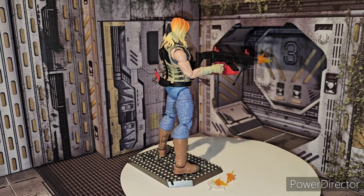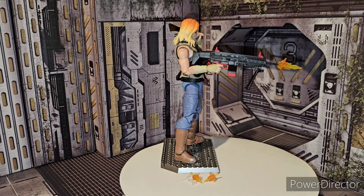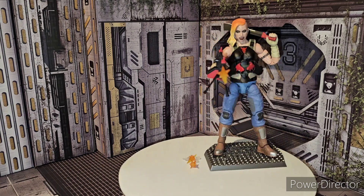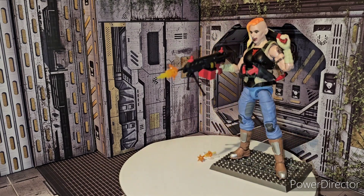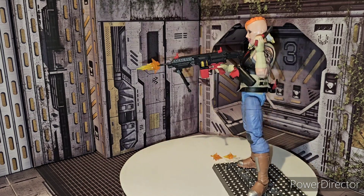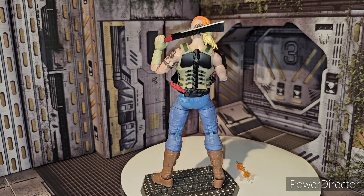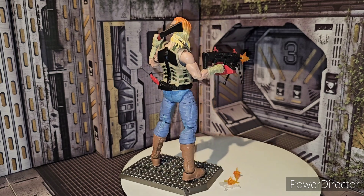Hope you guys and gals enjoyed seeing how to put it on. That's my first time putting this on, so it was a bitch to get on, but it is worth it. Just take your time doing it — heat your figure up if you want to, but I just did that without any heat. Valiverse is doing a great job with their figures.